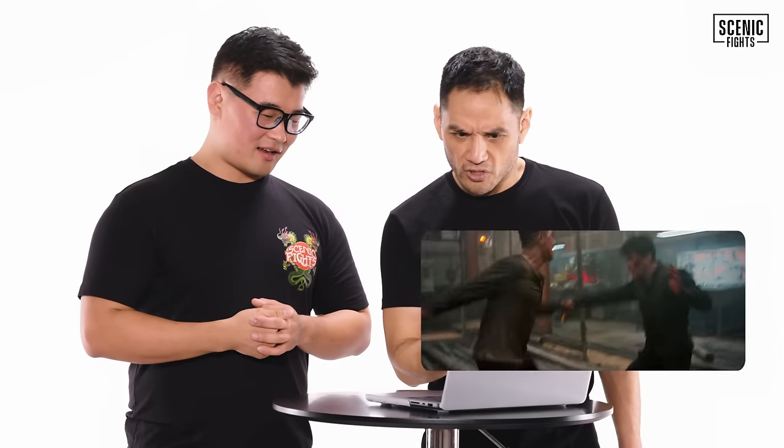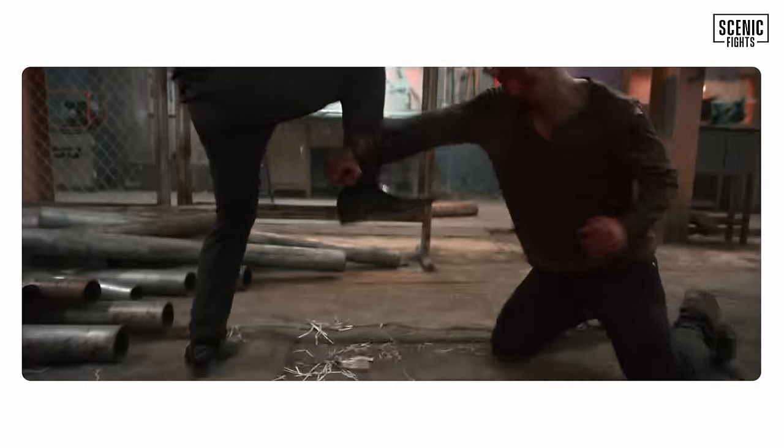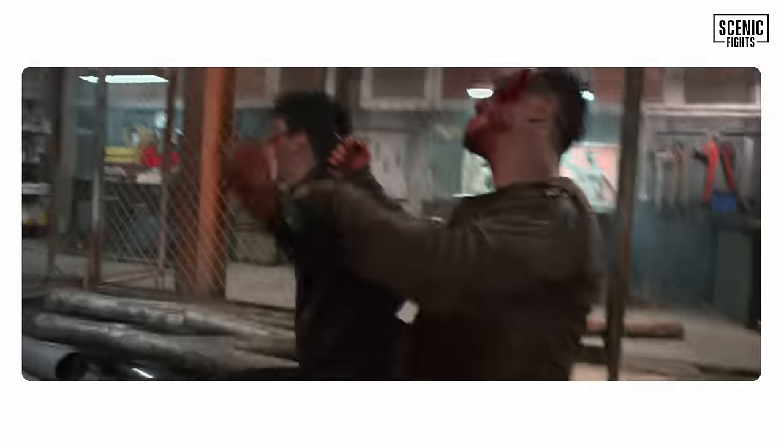There's a lot of stabbing. Joe Taslim just grabbed a shard of something — went right into the arm. That is brutal. Iko should be doing a lot more slashing instead of stabbing with a box cutter — not ideal. We just saw an actual unzippering, which we talked about previously with Hammer Girl. Just as gross as I thought it would be. This scene makes me think there's no such thing as a winner in a weapons fight — there's only different levels of losing. 'I lost less than you.'